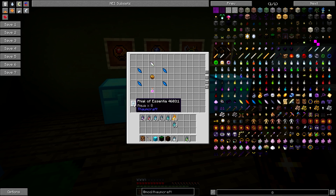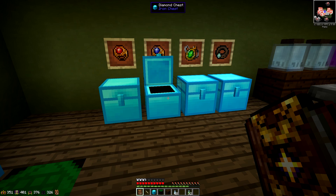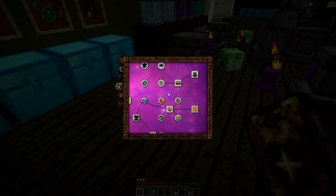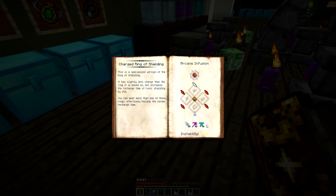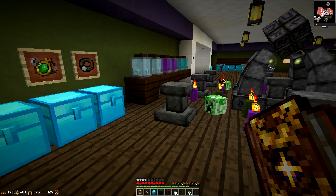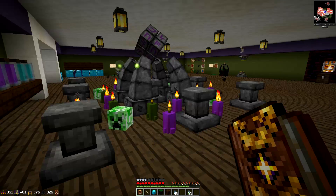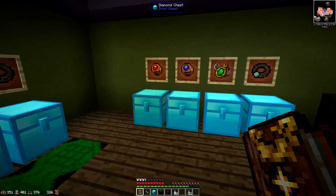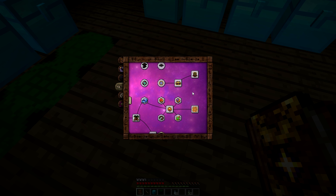For the essentia costs: the charged ring needs 64 Potentia, 16 Praecantatio, and 16 Tutamen. The revitalized ring needs 32 Aqua, 16 Praecantatio, 32 Sano, and 16 Tutamen. The emergency shielding costs 35 Potentia, 32 Praecantatio, 20 of something, and 32 Tutamen. All of these can be found in the book — I just laid them out to help you guys.